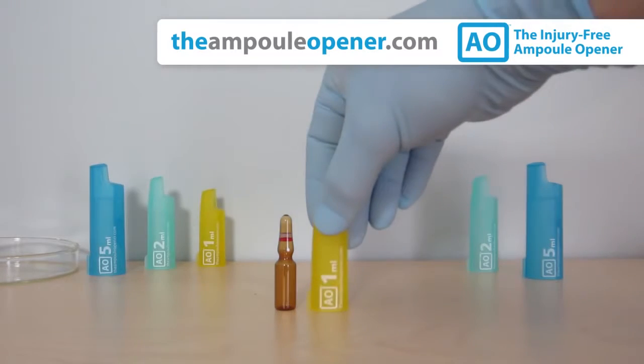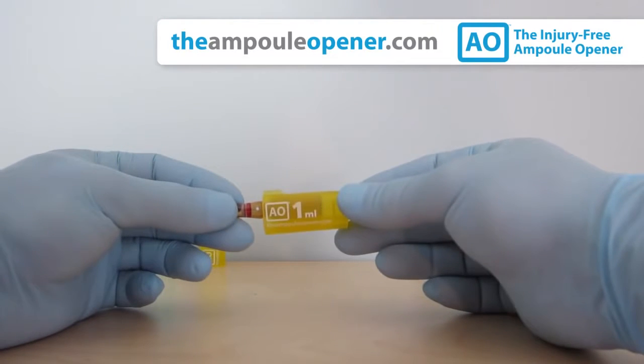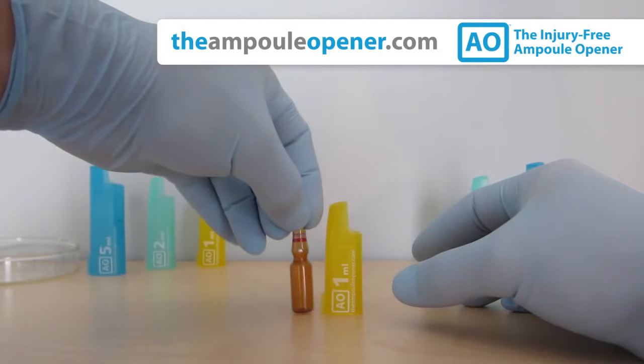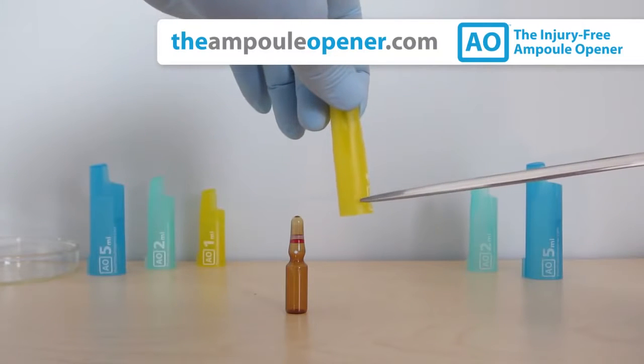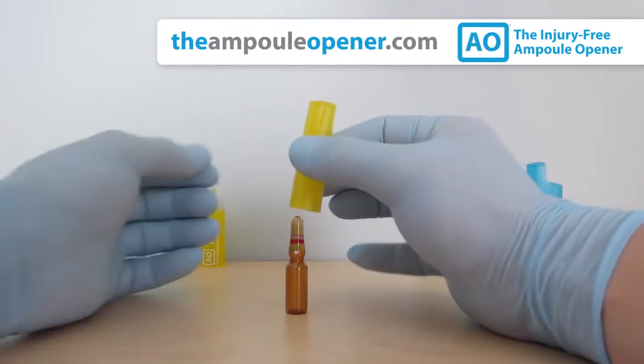To open a glass ampule, begin by selecting the proper AO and confirm that it accommodates the ampule snugly without requiring force. We'll use the 1 mL AO since we're breaking a 1 mL ampule. Be sure to identify the DIN dot on the ampule and face it towards you. As you slide the AO over the ampule, align the AO's tab with the dot on the ampule to ensure a clean break.